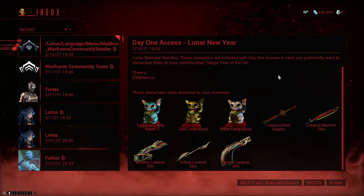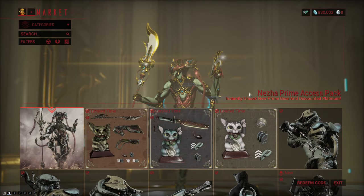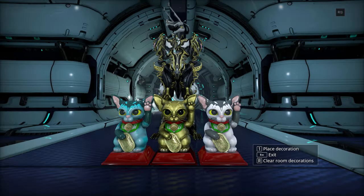It sure does warm my heart whenever I see a message from /lotus/language/menu/mailbox_warframe_community_sender — it's just always such a blessing. Anyway, hello everybody! We got some new lunar bundles that I got for free because I'm a partner, and these are normally available from the market. I thought I'd showcase some of the skins as well as the lucky kvats so you can see what you're buying. All three of the kvats have maximum cuteness stats, so if you're into decorating, this is definitely something you might want to get.